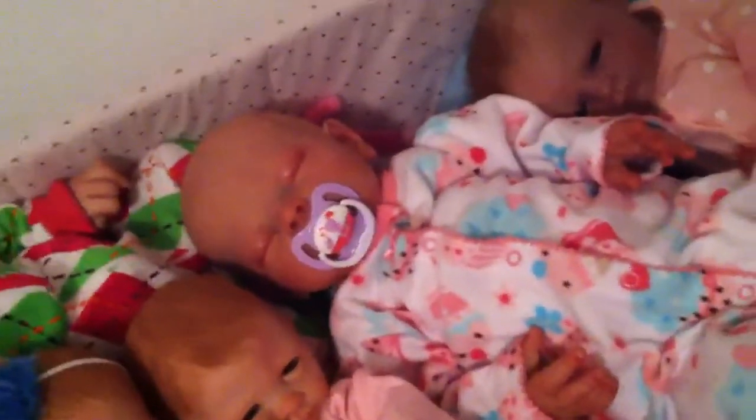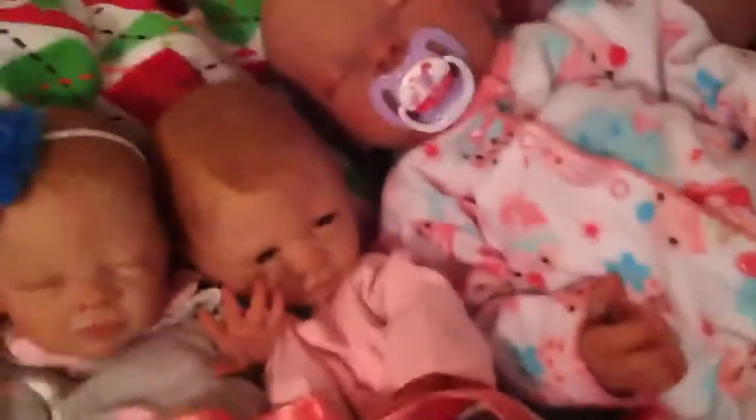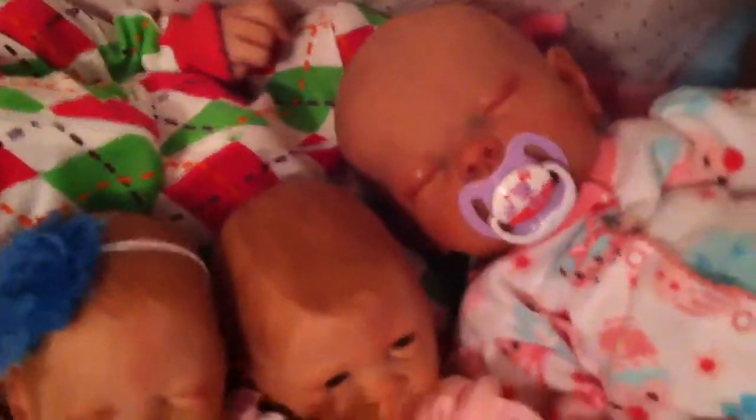This baby right here is $300. She's the Lucy kit by Tina Kuey, and she's fantastic. I will paint hair on her for an extra $25 if you want — I think she'd look good with some blonde hair. And then Rudy, who's $200, but she's probably just going to go to my aunt.